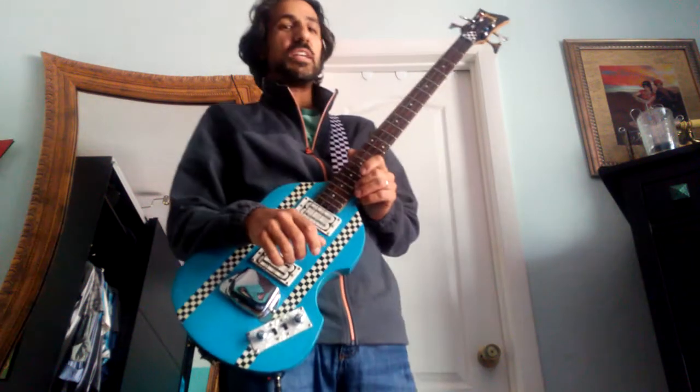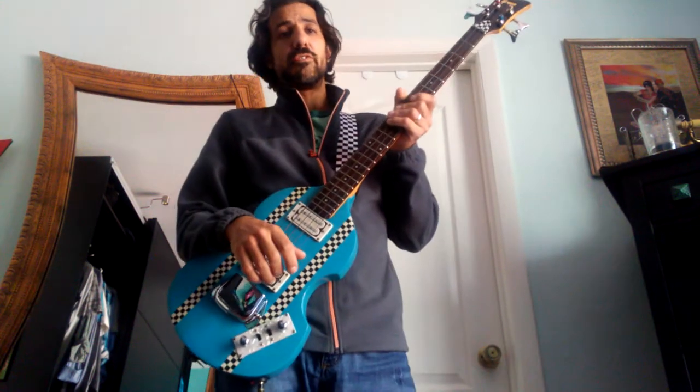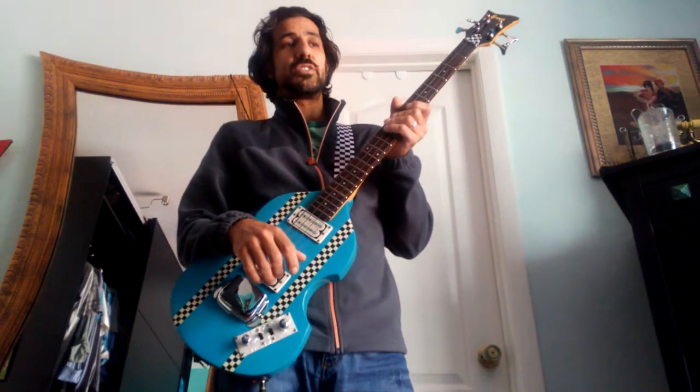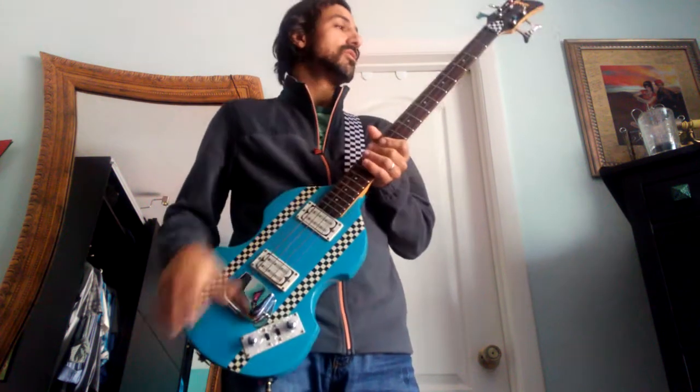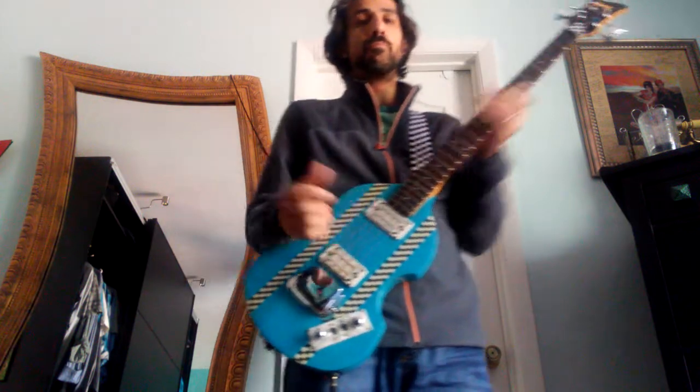What's up everybody, this is Danny Bass, the Rock and Moroccan. I figured I'd do a demo video for the Black Ice overdrive since nobody's done a demo for it on bass — so this is it.